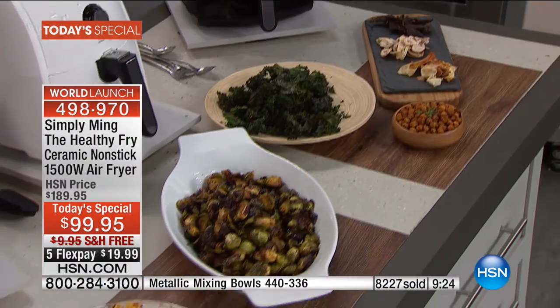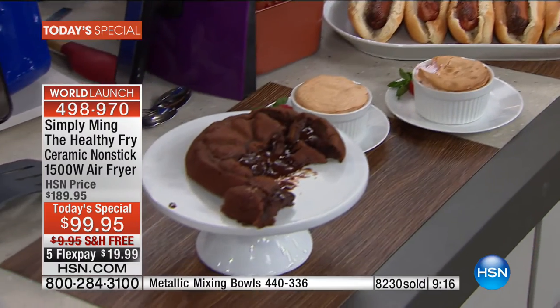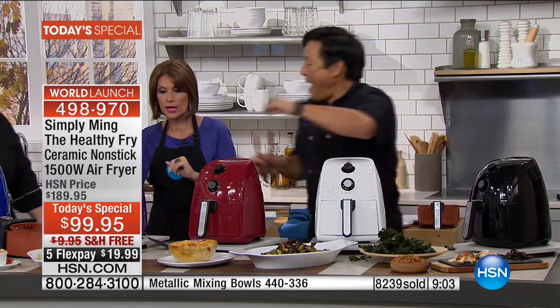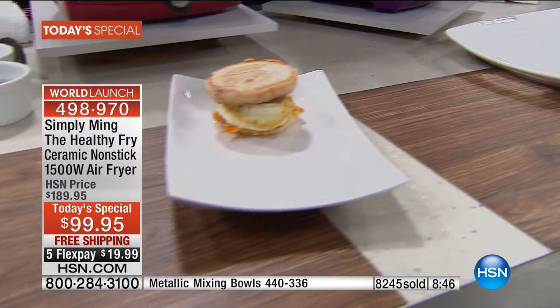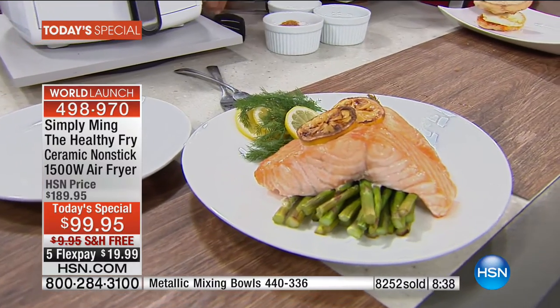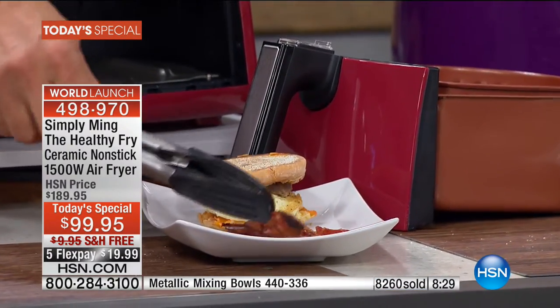Look at what we've done: dehydrated kale chips, Brussels sprouts, mac and cheese, hot dogs, soufflé, molten cake, wings, French fries, full breakfast sandwich, full dinner, salmon for two, full surf and turf meal — all done in an air fryer. It's also a dehydrator, which normally costs $80 to $150. Dehydrators usually put food in overnight at 200 degrees. This kale took six minutes with no oil — crispy like no one's business. I don't even like kale, but these are fantastic. A bag of kale chips at the store is $15. You can do spinach, chickpeas, even beef jerky or salmon jerky.